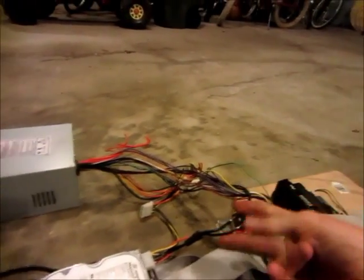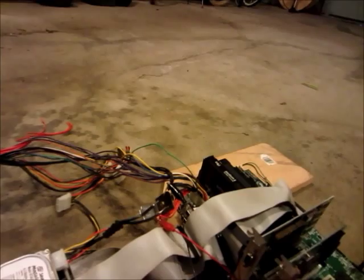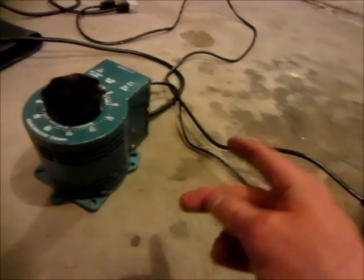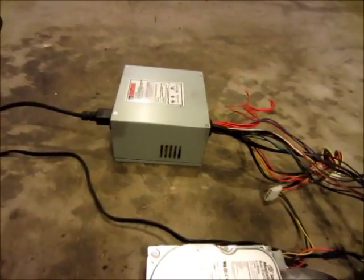I did try twice already, but both times it blew the ground fault protection. I think that's because the power from the Variac is going straight from the 120 volts — it's not isolated. This transformer isolates it kind of, so the power's going back through here and then going to ground.